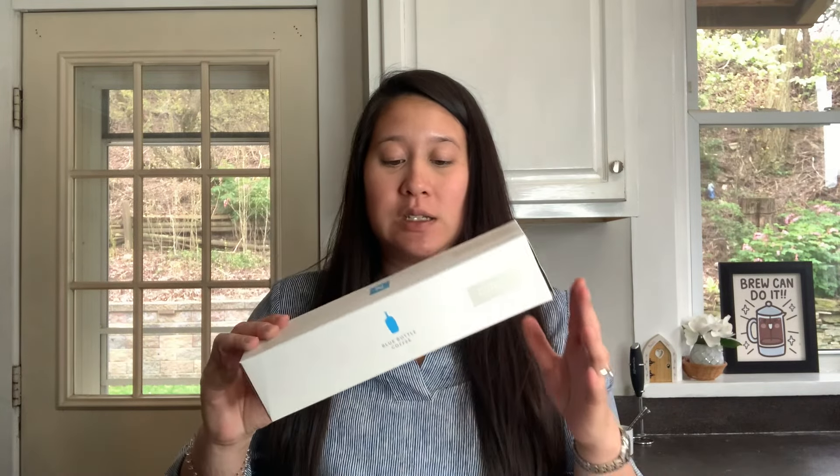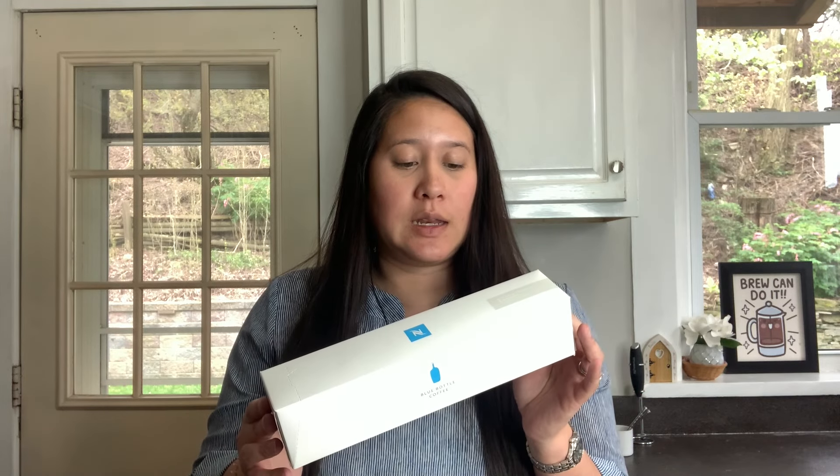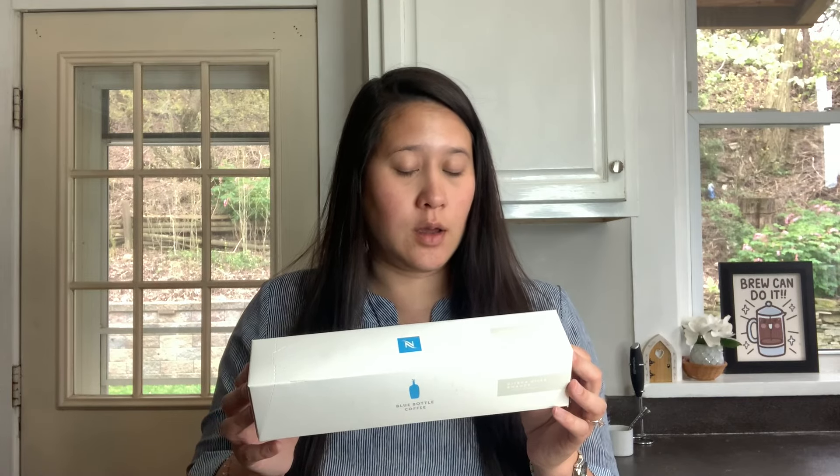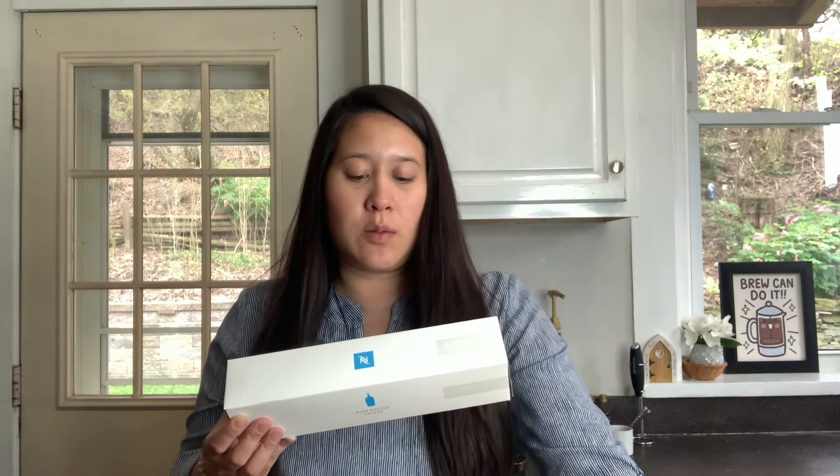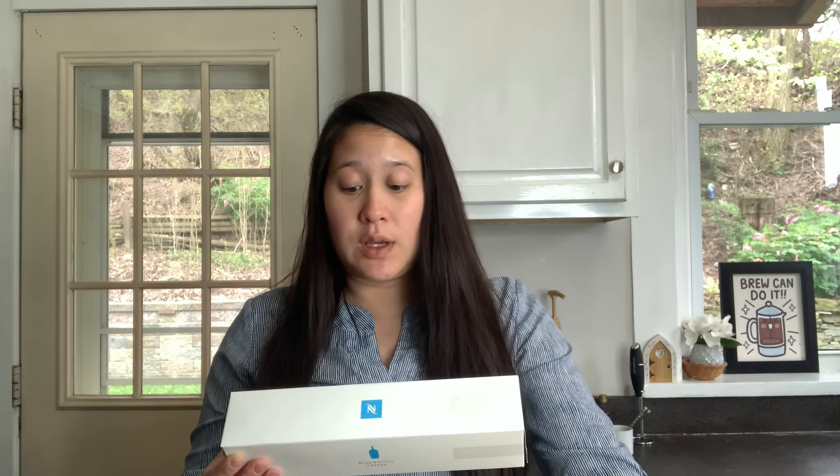We can try it with the one they released this year, which is a full coffee size — so 7.7 fluid ounces. It has an origin of Gatega Hills, Rwanda — I apologize if I mispronounced that. The tasting notes are jam, ripe fruit, and caramel, with an intensity of three out of 11.